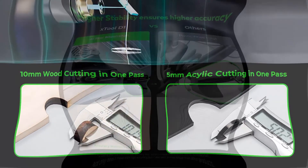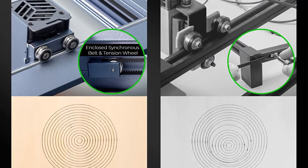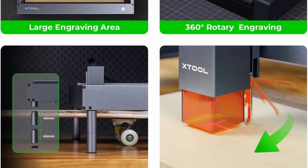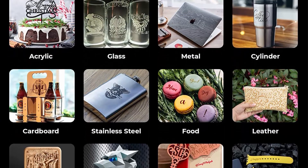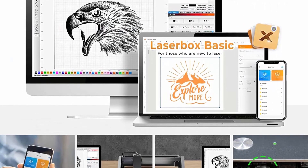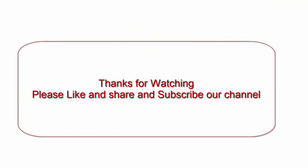X-Tool D1 works well on cutting a 10mm wood board and a 5mm black acrylic in one pass, with a smoothly cutting surface and fewer burn marks. All-metal made: the all-steel wheel, shaft, and enclosed synchronous belt make the X-Tool D1 Laser Engraver more stable with less noise and 3 lifetimes longer than similar products. Higher accuracy: X-Tool D1 Laser Cutter adopts a 0.08mm x 0.06mm ultra-fine compression spot, achieving detailed and vivid engraving images.